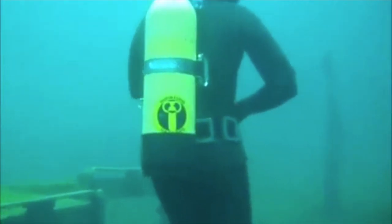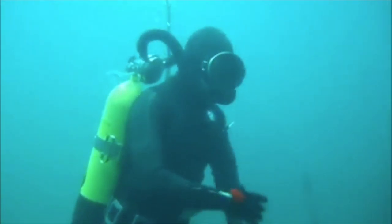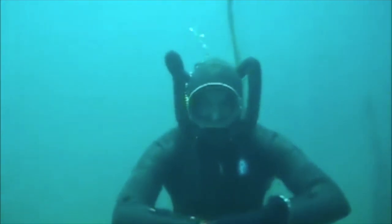Got my wetsuit on, got my double hose regulator, so let's enjoy a scuba video, shall we? Hello ladies and gentlemen, and welcome to scuba — not just any type of scuba. Vintage scuba.